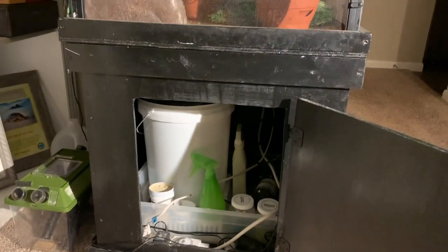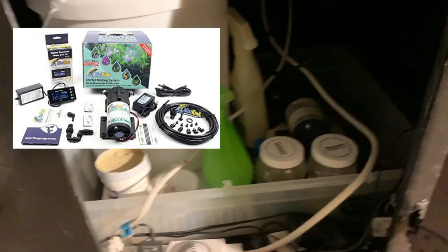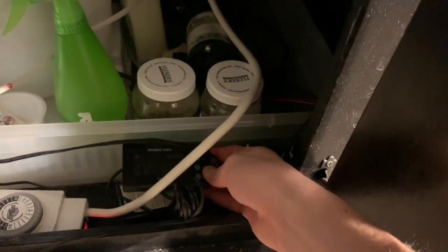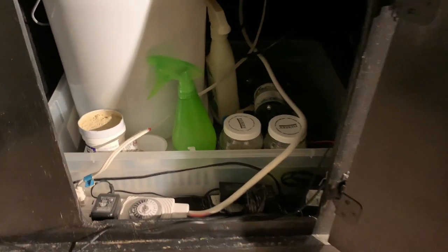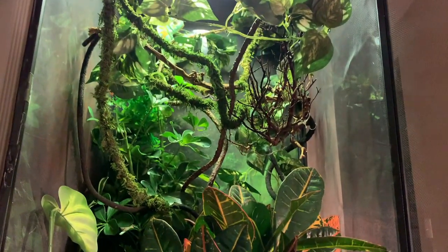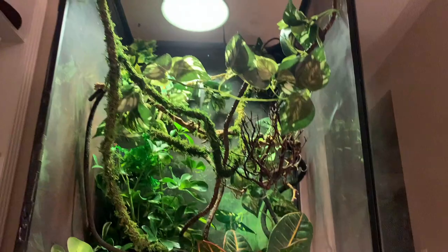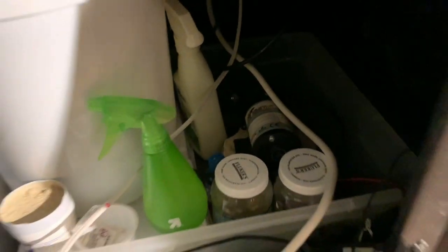Inside the stand is a big water reservoir bucket for my mist system. I use the Mist King misting pump, which has given me zero troubles in five years — highly recommended, though a little more expensive than foggers. It comes with a timer where you can program exactly how many times and how long water sprays into the enclosure. There's definitely a trial-and-error phase to dial in the spray schedule, but once you get it, the mist system handles everything automatically. I check humidity with a gauge about once a month just to make sure everything's working well.